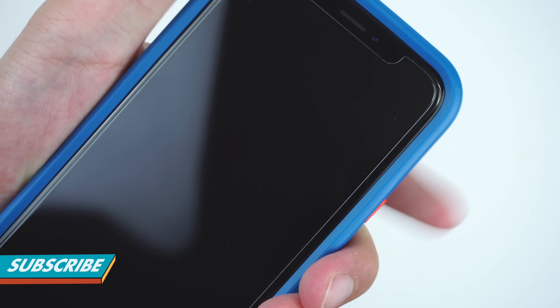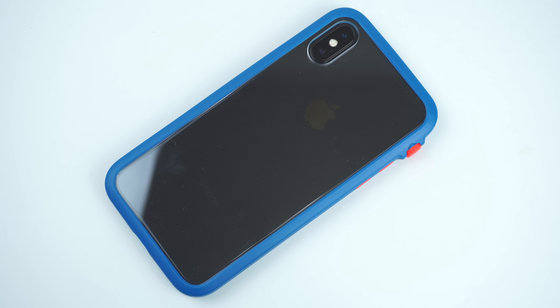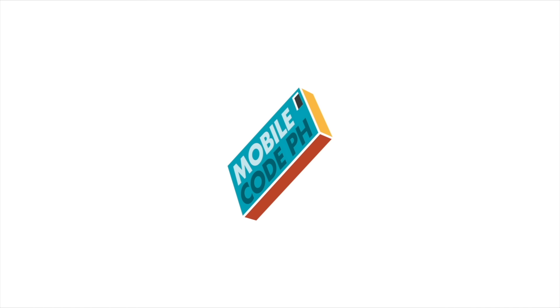I'll be putting some links in the description below on where you can get the case. For those who would like to showcase the beauty of your iPhone and still protect it at the same time without the excessive bulk, this Impact Protection Case by Catalyst is definitely what you need to look for.